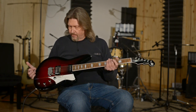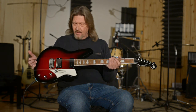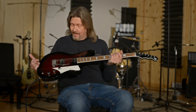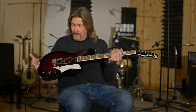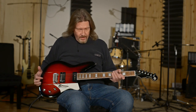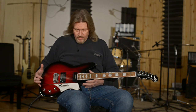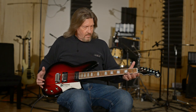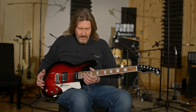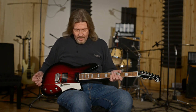Extremely light since they've slimmed this down — 6.8 pounds. It's almost like nothing; it just feels comfortable to play. The way they've utilized the real estate on here: this is a 24 and three-quarter scale neck, but the way it's been mounted means I can get up to the higher frets with no discomfort at all. Just great ergonomic design.